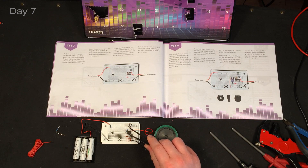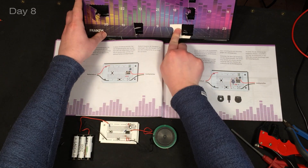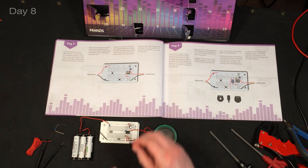So today we got a 15 kilo ohm resistor that we connect across here, but it doesn't really change anything. Let's take a look at day eight now. In here we are finding a trimmer and we need to modify the circuit again.